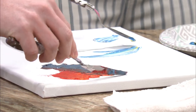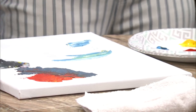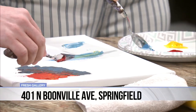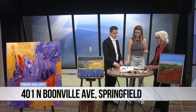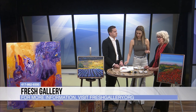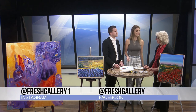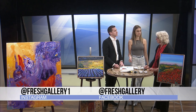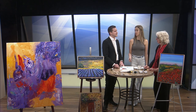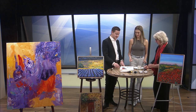Nancy, remind people where they can find your work and a little bit about Fresh Gallery. Fresh Gallery is at 401 Boonville. We are a co-op gallery that has 27 different artists ranging from paintings to woodwork to a variety of different mediums. We're also offering classes now, so people need to check the website to see what classes are available. We are also open for rental for the gallery for special events, groups, and so on. Nancy, thank you so much for joining — we really enjoyed this. It was interesting to learn this little technique.